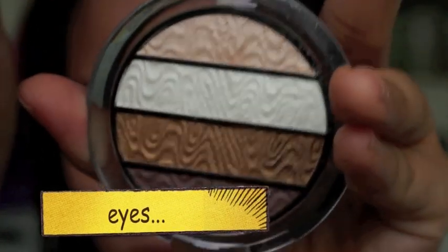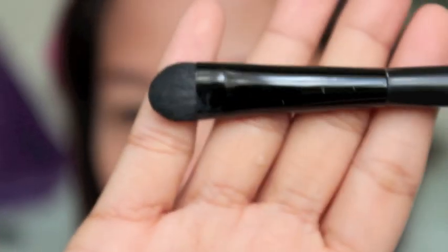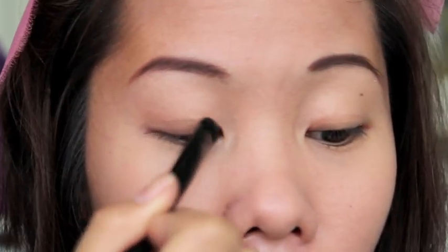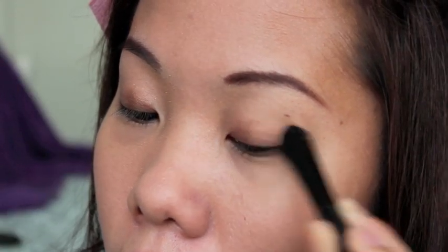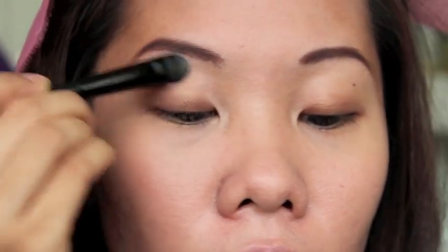For the eyes, I will be using a brown eyeshadow palette and eyeshadow brush by Etude House. I don't know the name of this palette because it's written in Japanese, but you can use any brown eyeshadows you have. There's nothing fancy about the eyeshadow because basic anime eyes are really simple. Using the fleshy color from that same palette, apply it on the inner corners and on the brow bone area.